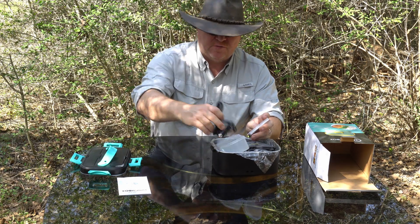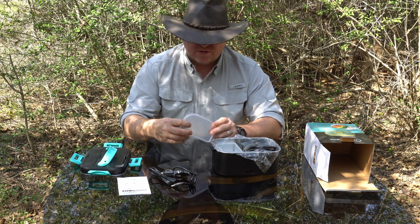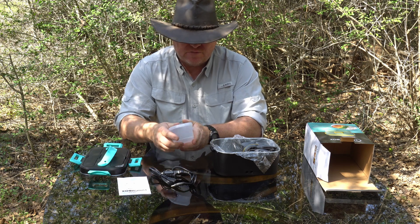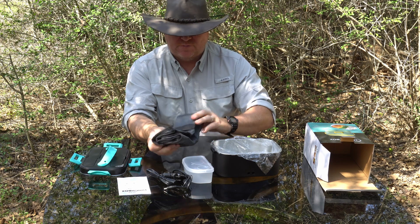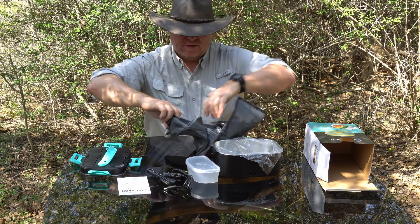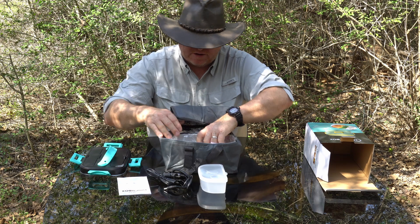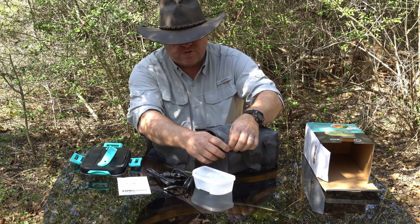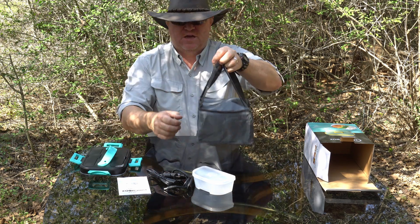Let's see what we've got here. We've got our wall power cord and our car power cord. And a nice little container with a lid to keep food in nice and warm. There's also a little carry bag here — if the food is nice and hot, you can put it down in this bag, zip it up, and that'll further insulate it and keep it warm for you. So you can take it with you like that.